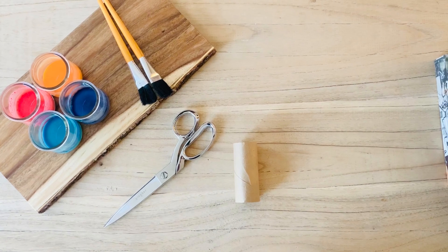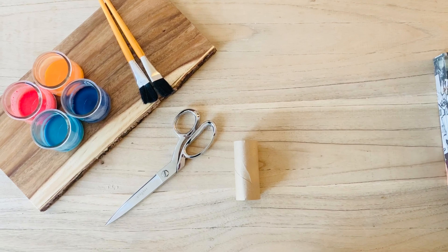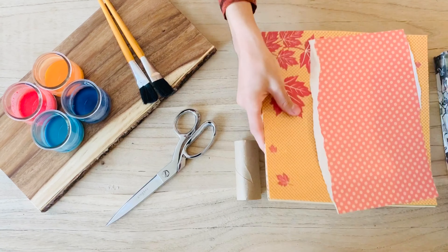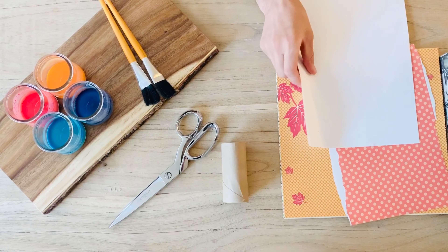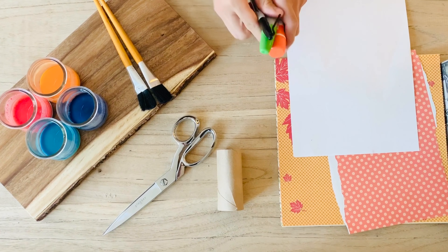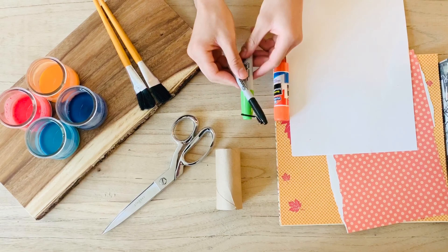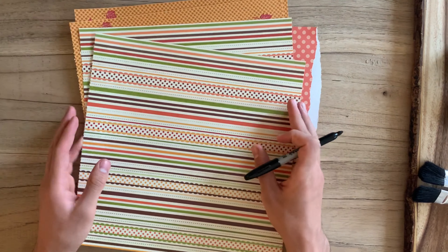You're also going to need scrap paper that's colorful — you can use magazines, newspaper, or cloth. You're also going to need white paper, a green and black marker, and glue. If you don't have glue, you can use tape. For the first step, we're going to take our scrap paper.